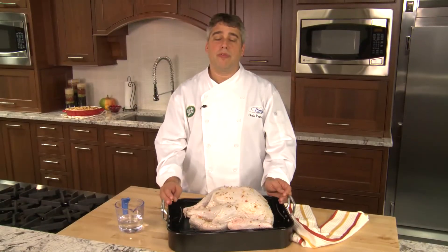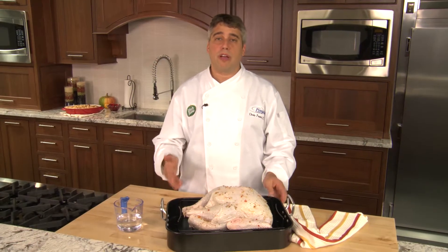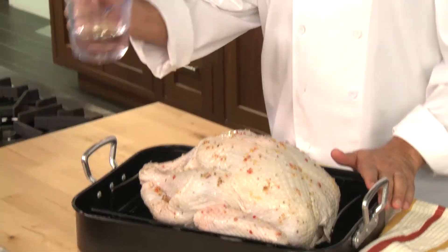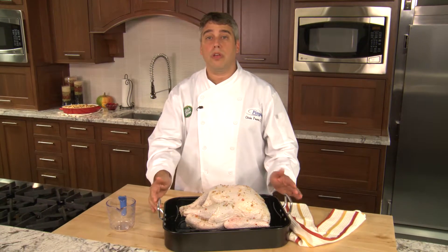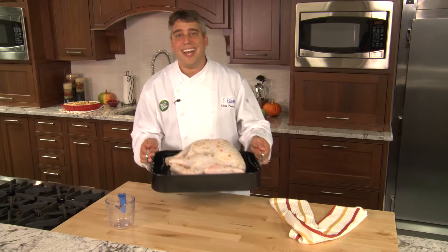I removed our turkey from the bag and discarded the brine, placing our turkey on a roasting rack. Now, if you don't have a roasting rack, roughly chop onions, carrots, and celery, and lay them in the bottom of your pan for an instant, tasty roasting rack. We're going to add one cup of water, and we're going to roast our turkey for two-and-a-half to three hours, or until a thermometer inserted into the thickest part of the thigh reaches 180 degrees.